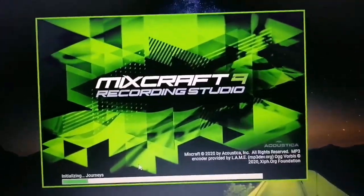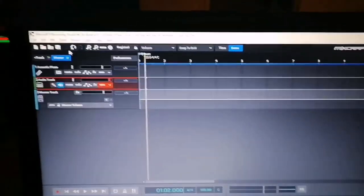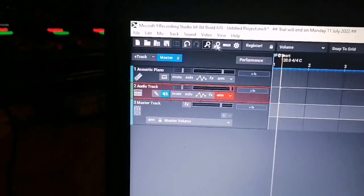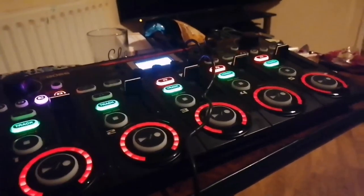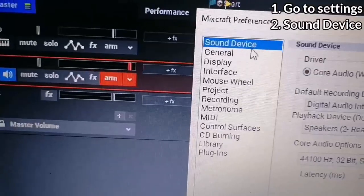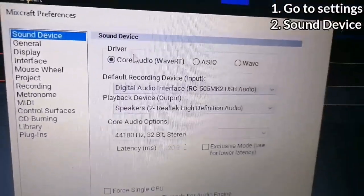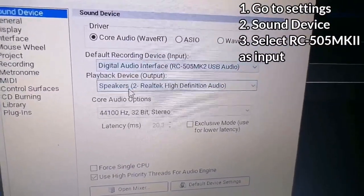First of all, that's a very weird choice of wording. Second of all, I'll show you how. So right here I'm loading up Mixcraft 9 — this one installed first, so we're going to use this one. So here we are in Mixcraft, and I just got this set up already beforehand. You go to your settings, go to sound device, and select digital audio interface — RC505 MK2 USB audio.